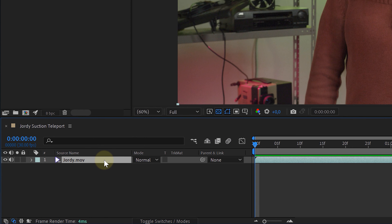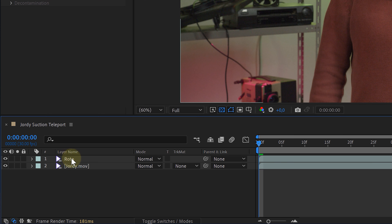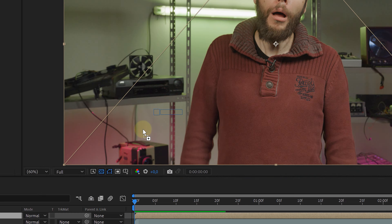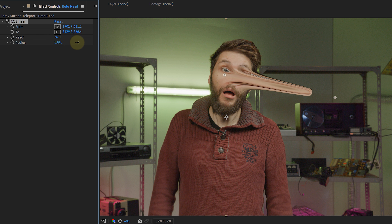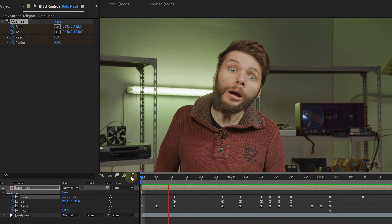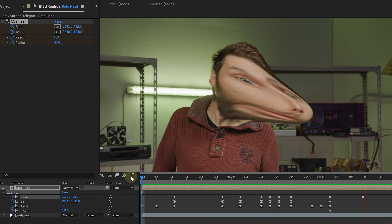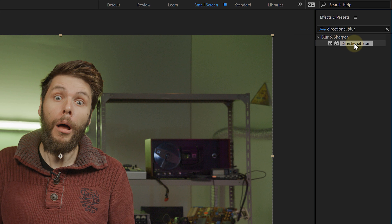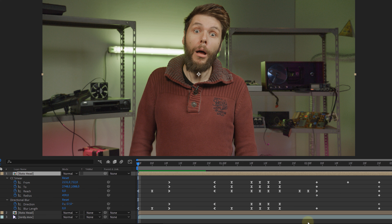To start off, I'm going to show you the main principle of the suction teleport effect. With my original clip selected in the timeline, I will create a duplicate of it. On this duplicate, I will rotoscope the head, singling it out. Then, when I'm done, let's precompose the rotoscope clip. Now let's add some stretchy effects — look for the CC smear effect and add that to your precomp. The from property I place on the face and the to property besides the face. With the reach I can determine how far the stretch will go, and increasing the radius lets me select more of Jordi's face. I animated the CC smear so Jordi's face starts a little distorted, jumps around a few times, and eventually becomes super distorted. I then duplicated the precompose layer and on the top duplicate also added a directional blur, which I animated to follow along with the CC smear animation.